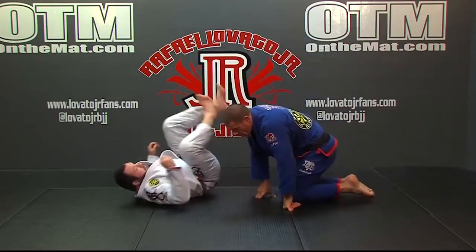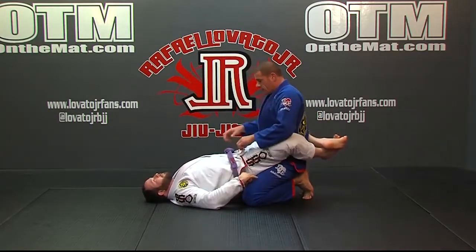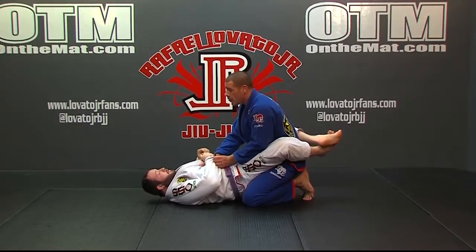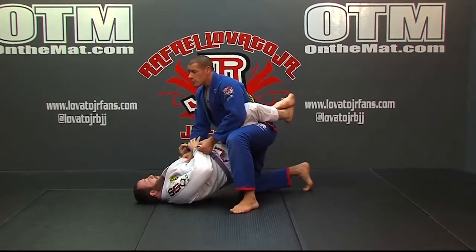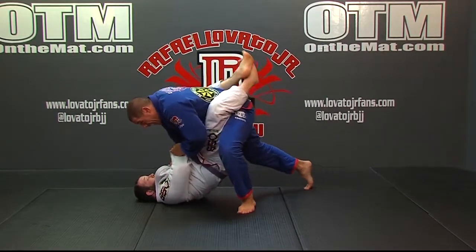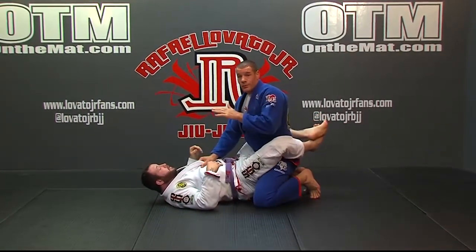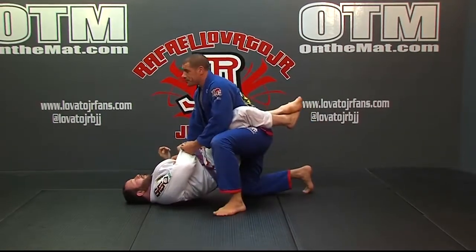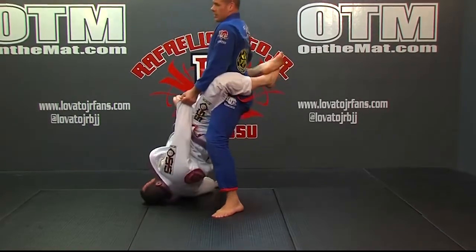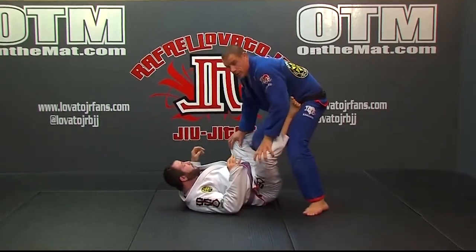Let's go to the side so you can see my posture better and understand what you don't want to do. A lot of times the first step isn't a problem — it's the second step where people lean forward to help themselves get up. As I do that, I'm very vulnerable to him pulling and breaking me down because my weight went forward. So it's important that as you're stepping, you get into a chair position — strong there — then go straight up, bringing the sleeve with me and opening the guard fairly easily.